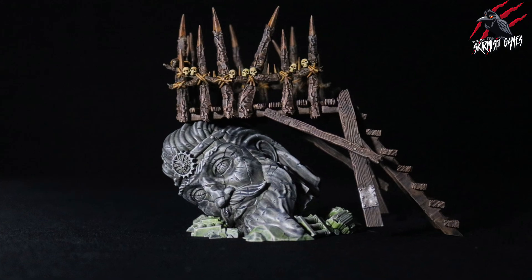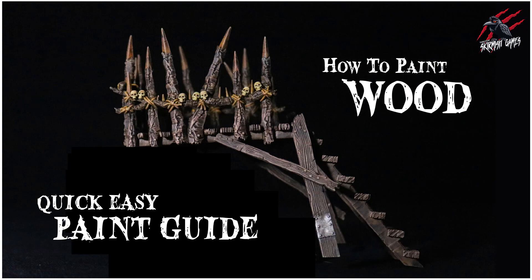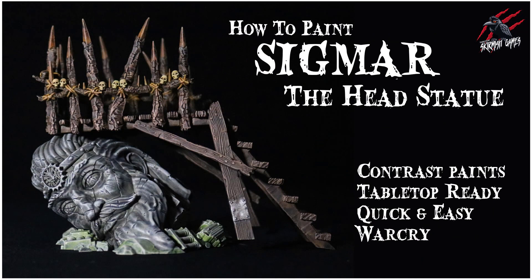This is the finished piece combined with some wood effects, and if you'd like to see how that's painted I've done another quick and easy video to show you how to paint the wood. But again, watch that longer video if you prefer something that's a little bit more long form, a little bit more chilled, and goes into a lot more detail almost in real time.